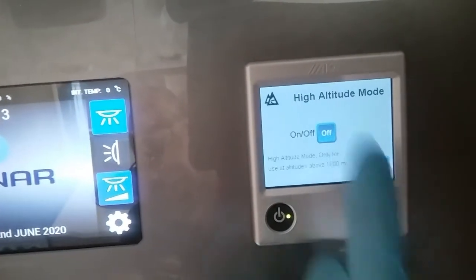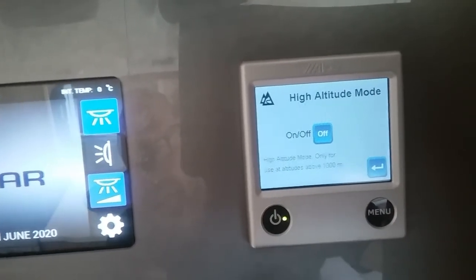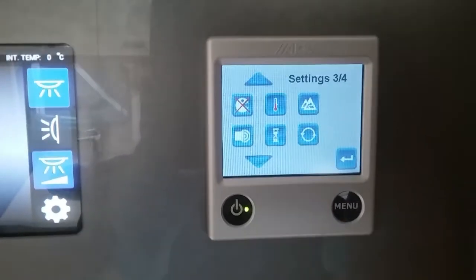High altitude mode — if the caravan is a thousand metres above sea level you can activate this and it will make the heating and the hot water system run more efficiently at different air pressure.